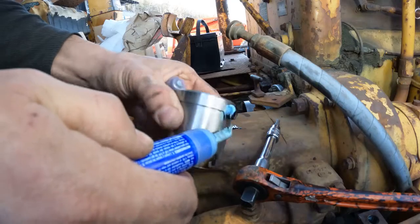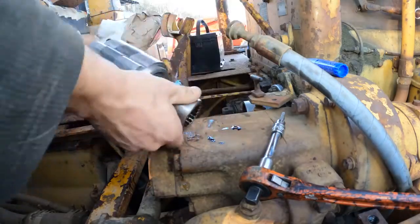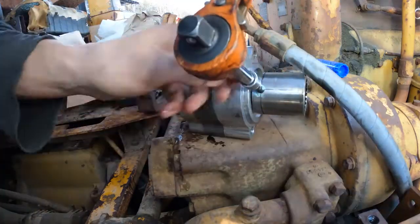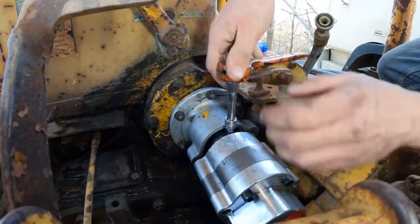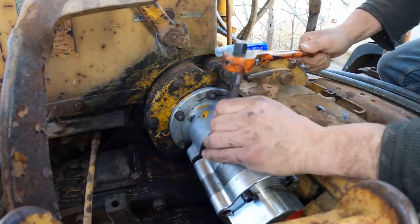It should have a little bit of Loctite on it. This is supposed to go. Let's get that a little bit tougher. That's good right there.